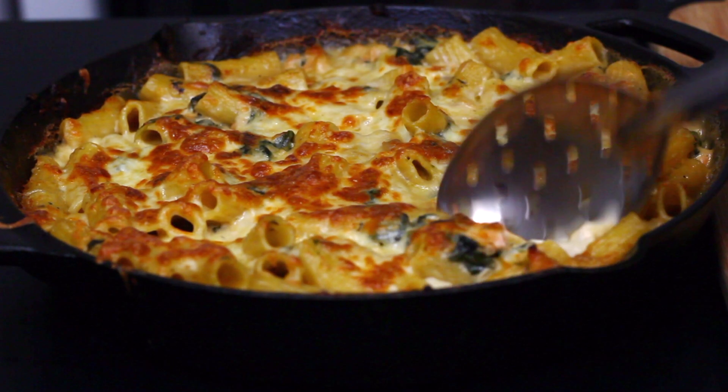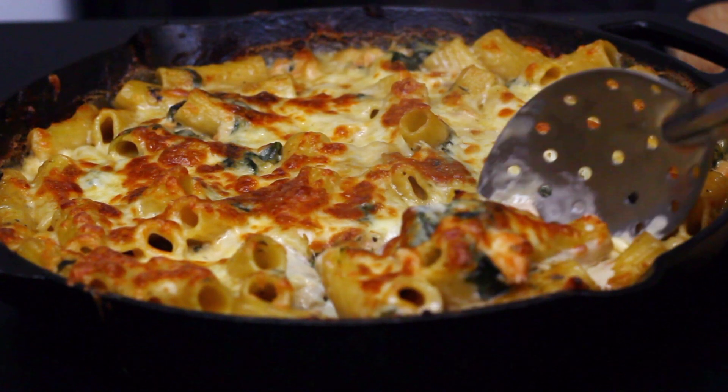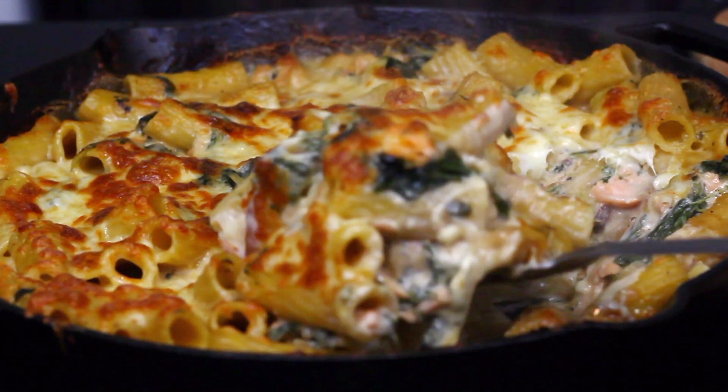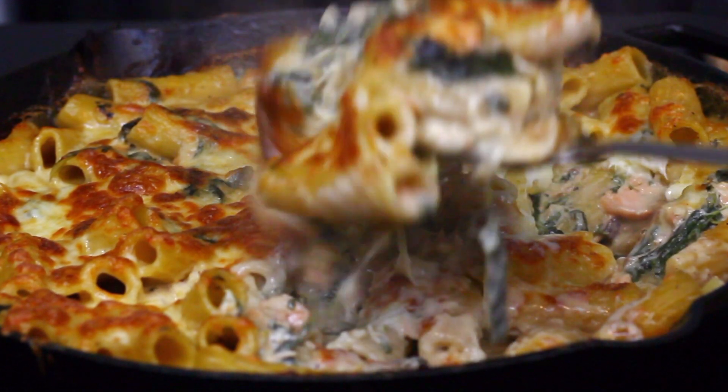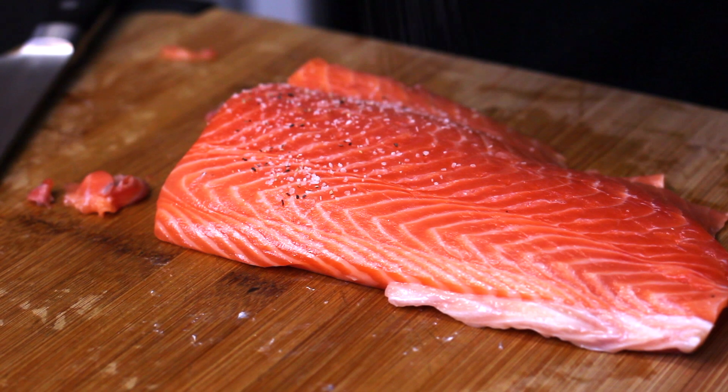What's up everybody and welcome back to the kitchen! Today we're going to be making a super delicious creamy salmon and spinach pasta. I really think you guys will love this one — it was very easy to make and took no time at all. So let's just jump right into it.